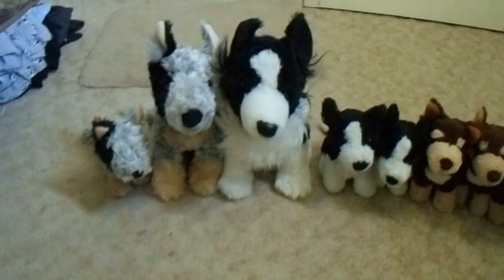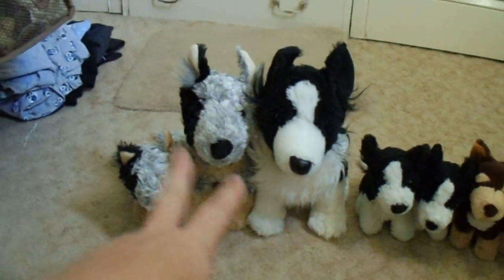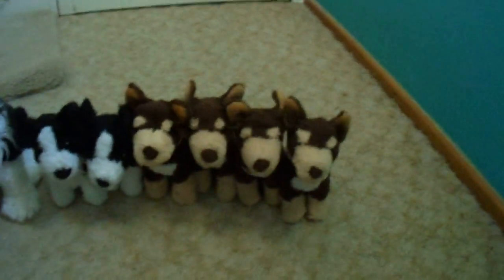Hi everyone. Today I'm going to show you my Minky Plush collection of Australian working dogs. I have two cattle dogs, three Border Collies and four Kelpies. I love this brand.